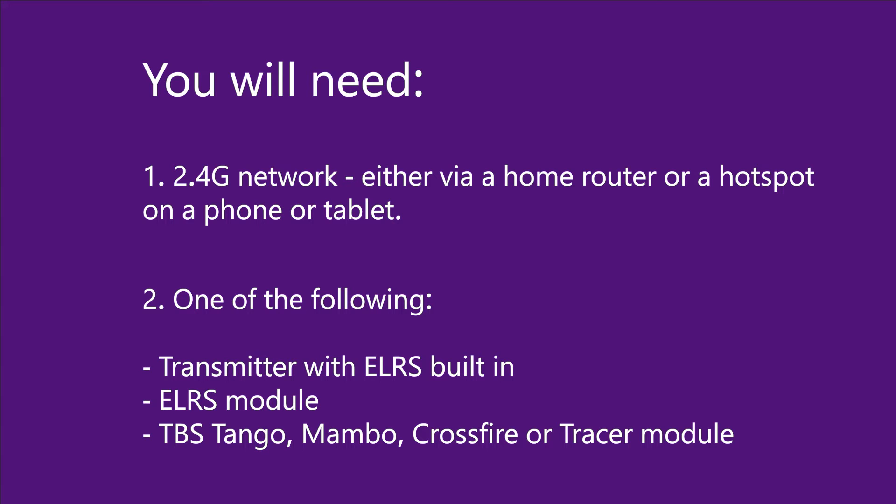In terms of hardware you need either an ELRS capable transmitter or an ELRS module. You can also use a TBS Tango, a TBS Mambo, or a TBS Crossfire or TBS Tracer transmitter module, which also have support for Wi-Fi.